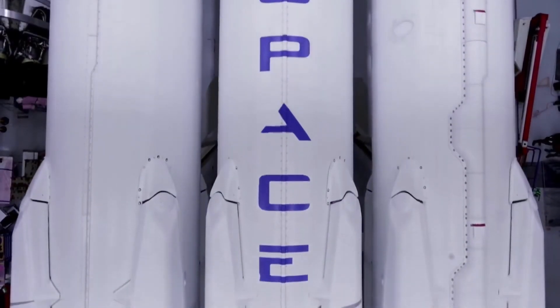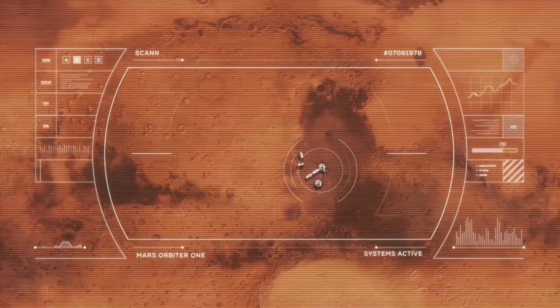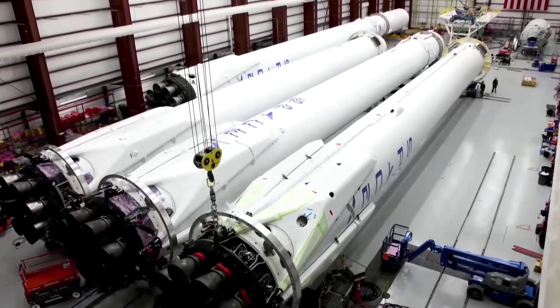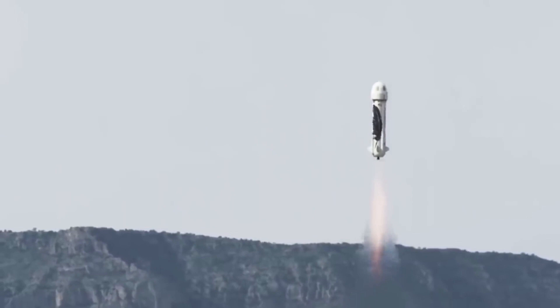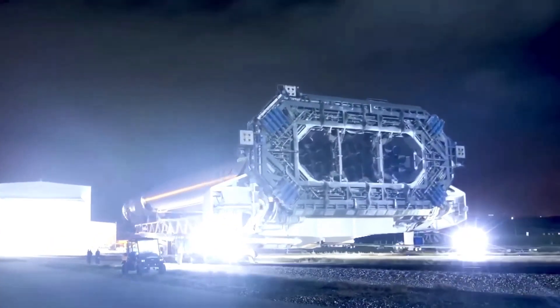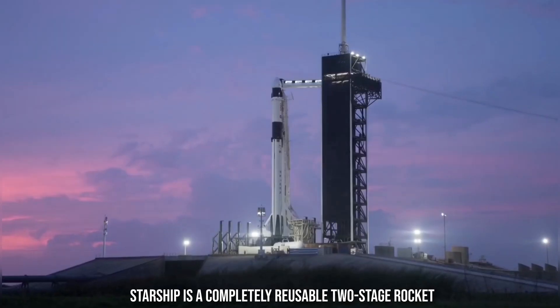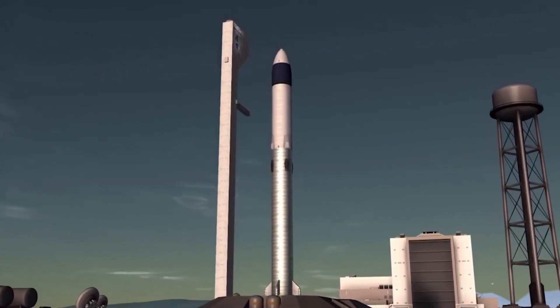SpaceX has started enormous-scope Starship heat shield installation tests with the assistance of robots, deployed last month — a sign that the organization has already started preparing for the rocket's first orbital test campaign. Starship is a completely reusable two-stage rocket powered by methane and oxygen-fueled Raptor engines, intended to ultimately replace SpaceX's Falcon 9 and Falcon Heavy launch vehicles.